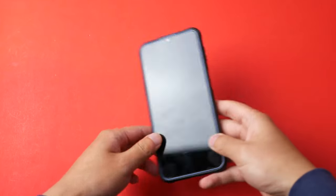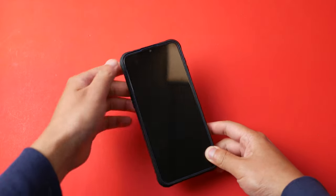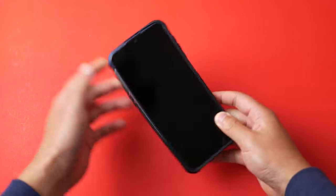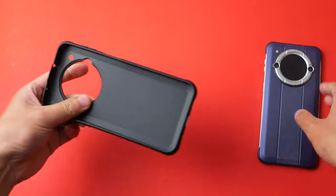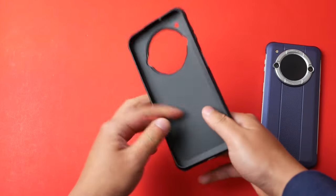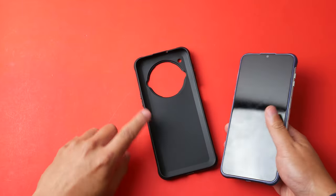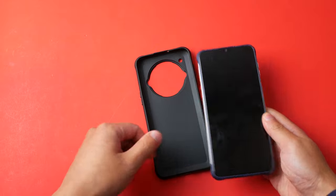I was wondering why this phone felt so big, but then I realized it actually comes with a case pre-installed. Taking it off, it's a pretty decent quality case — not super expensive but it'll protect the phone, and the top lip of the case will protect the screen as well.